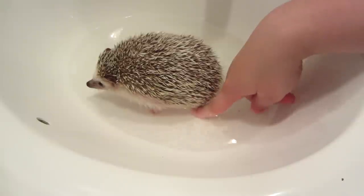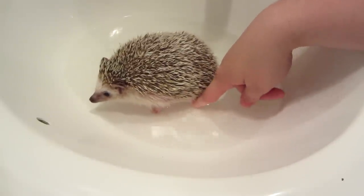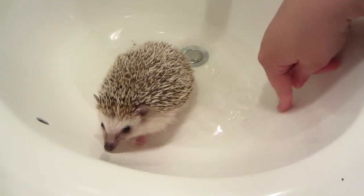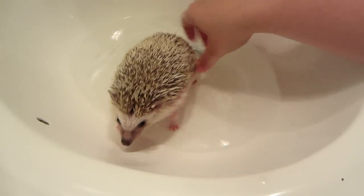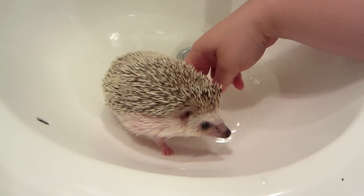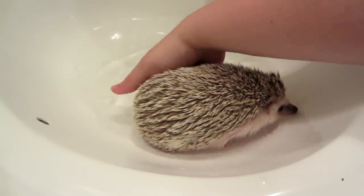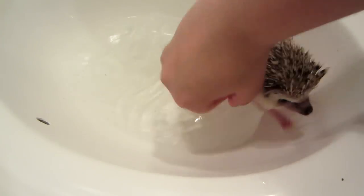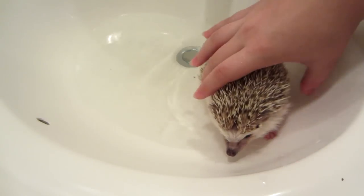My other hedgehog will stick his face in the water but this one won't, so you kind of have to figure out what works best for your hedgehog personally. I'll just rinse his belly off just in case, because he's my chunky guy — he doesn't lift up all the way when he's running so sometimes he gets pee and poo on him.